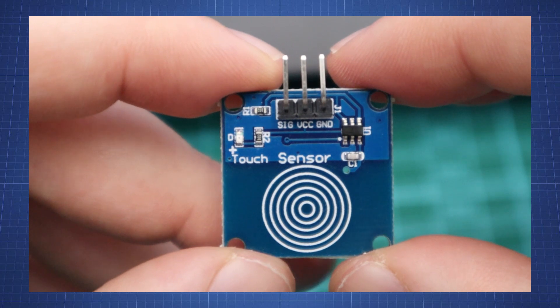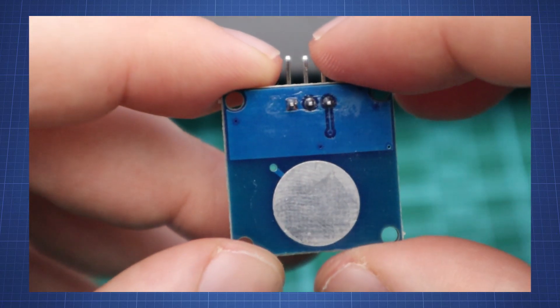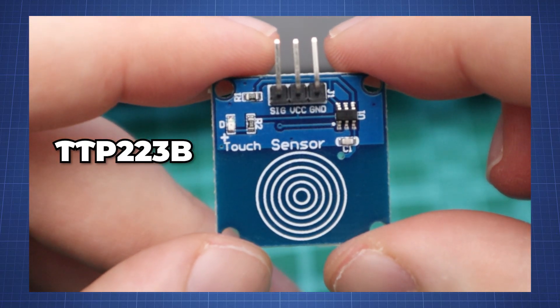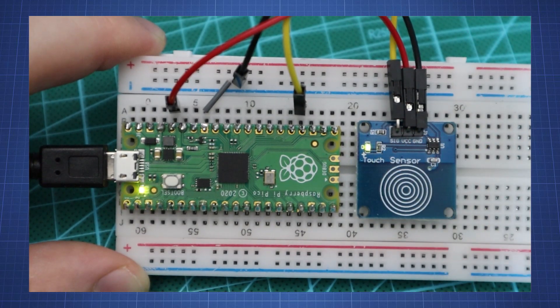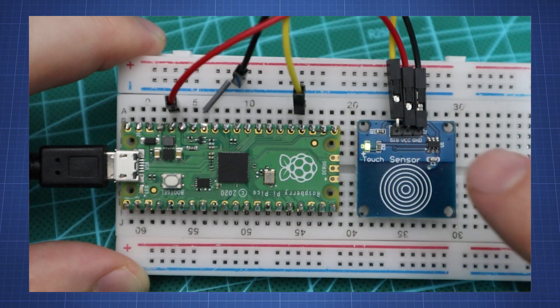In this tutorial we will look at this capacitive touch sensor module. These capacitive touch sensor modules based on a TTP223 IC are the most accessible and inexpensive ways to get touch sensing in your projects. We will connect this to the Raspberry Pi Pico and do a simple example of turning an LED on and off using the sensor.